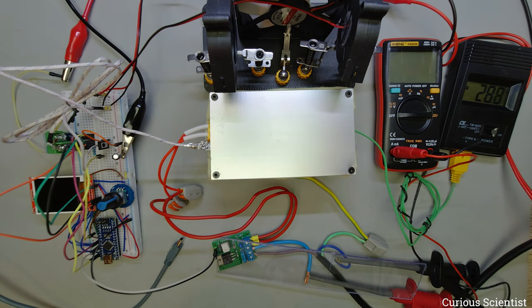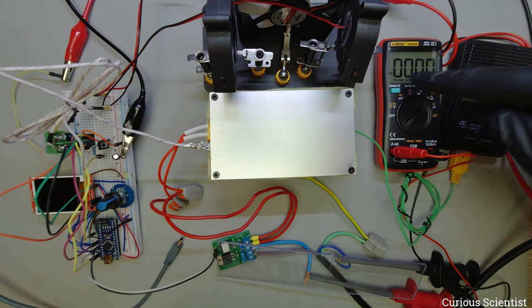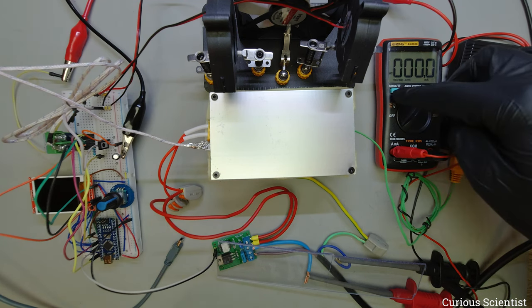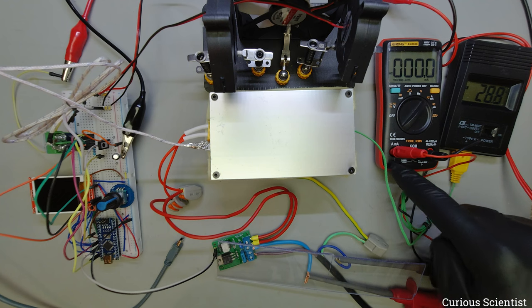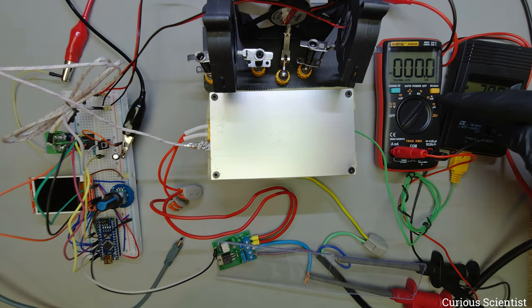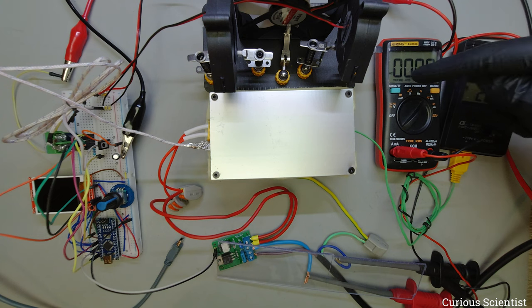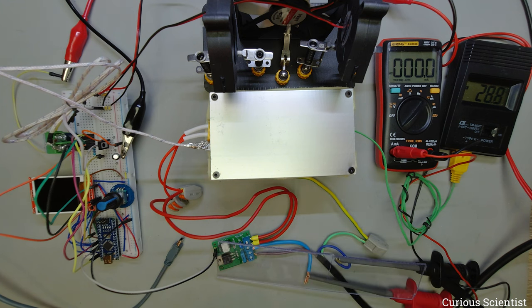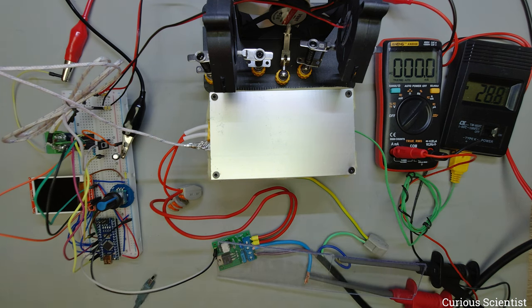Let's start the experiment. I turn on the multimeter, switch it to current mode — the banana plug is in the current socket — and I press the select button to turn the AC measurement on. Then I turn on the Arduino and I will start recording the display as well.